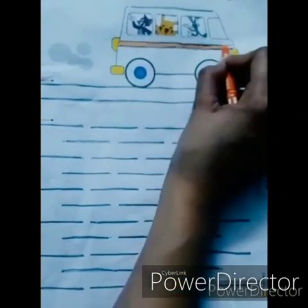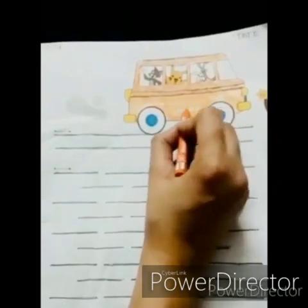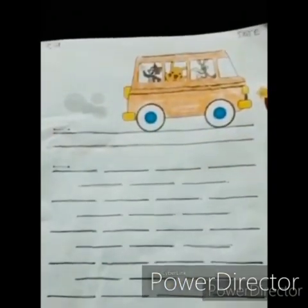Now I know you all love coloring, so we will color this beautiful picture as well. You can take any crayon of your choice. Ma'am has taken an orange color crayon, and you will start coloring this beautiful bus like this — you will color the whole bus.